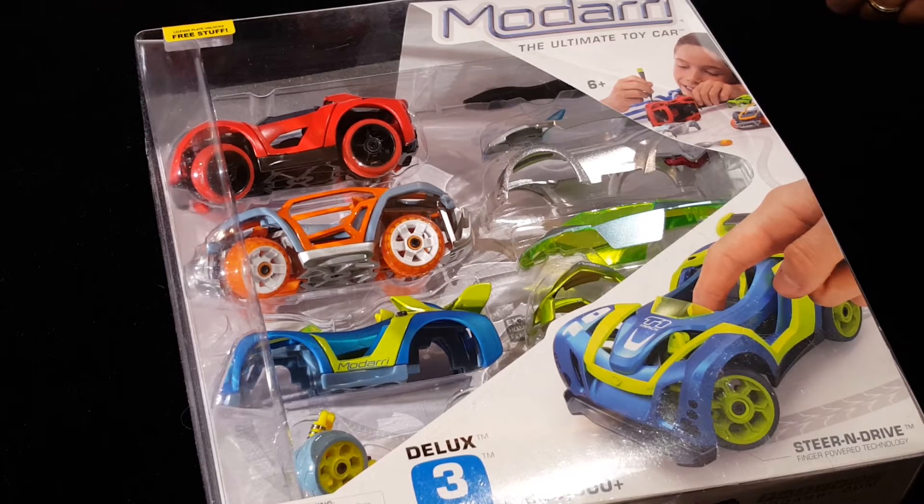Hey, this is Drew and this is Brian and we're the Steam Dads. Today we're gonna show you a really cool engineering product called Modari. They're really fun cars, they look really cool — I've never played with them before.